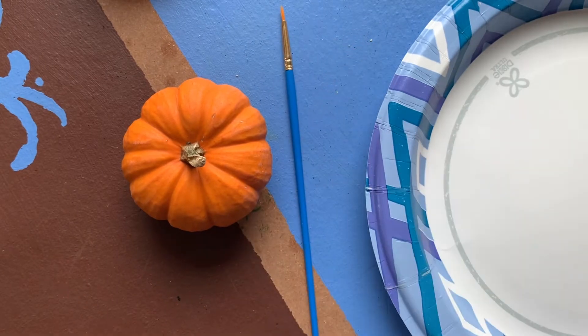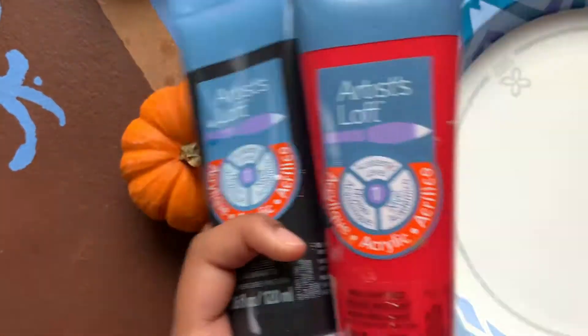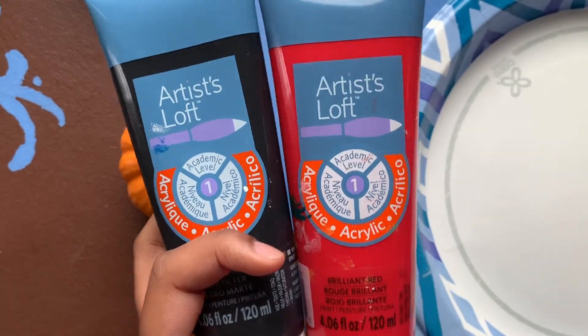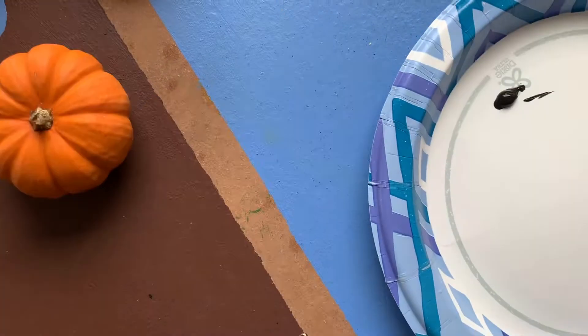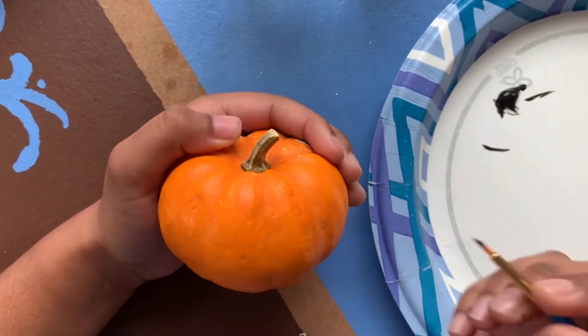The first pumpkin that I'm gonna teach you how to make is a scarecrow pumpkin. For this I just used some Artist Loft paint in the colors red, black, yellow, and some orange, and I used a plate to act as my palette.